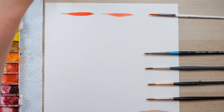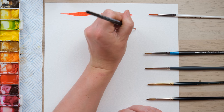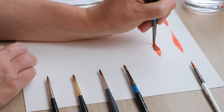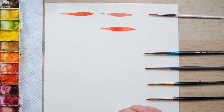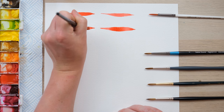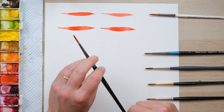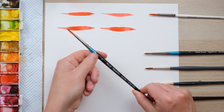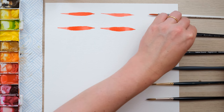Now going for the next up in price, the Daler Rowney Aquafine. This has a slightly longer, thicker set of bristles. You can see we get a broader line, because there's just slightly more bristle there. It's got a really nice feel, and the handle is just a tiny bit thicker, which gives a little bit more to hold on to. It's got a nice weight to it as well.